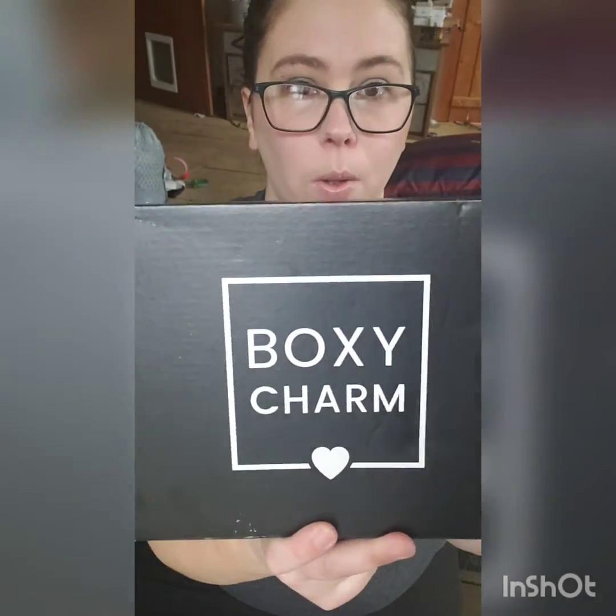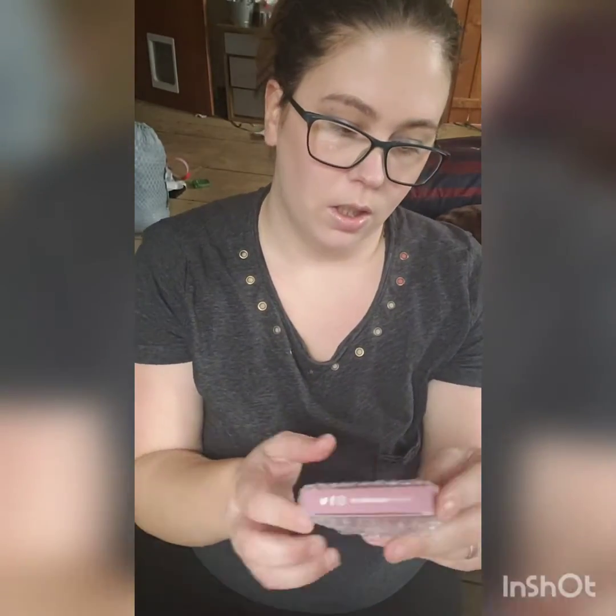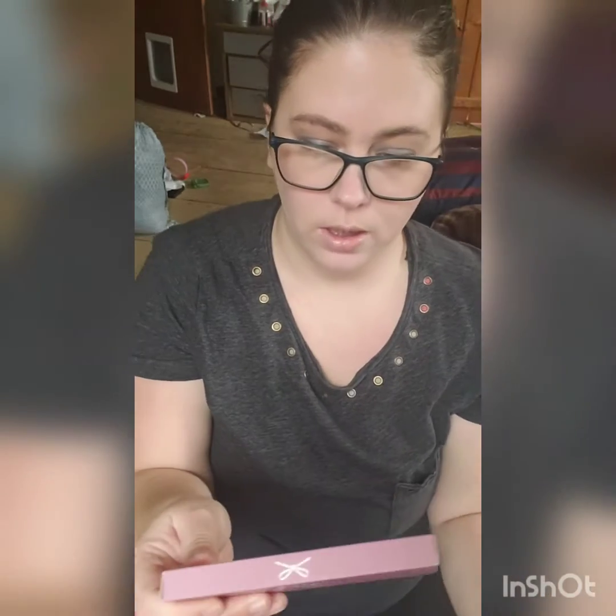As always, thank you for watching my videos and I hope you stick around. This is what the BoxyCharm looks like and this one's actually a pretty big one. We're going to open it up. And the first thing I see on the top is Ciate London the Velvet Palette.